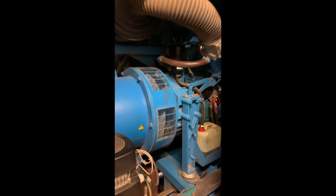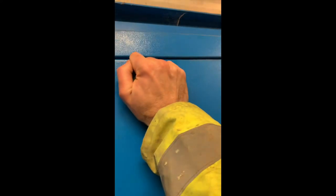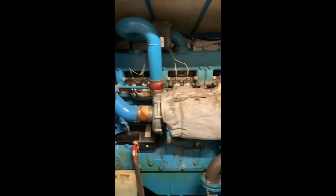There's the generator running away. Close that up. Hear ourselves think for a second. There we are. Let's have a little look at the engine itself. There's the engine running along.